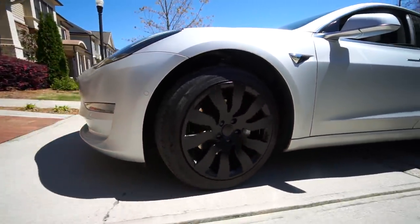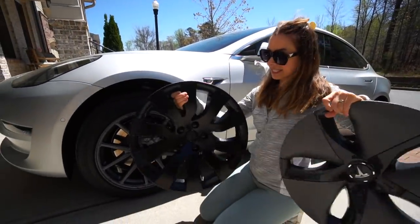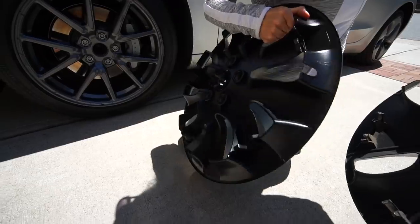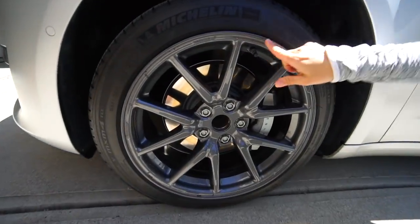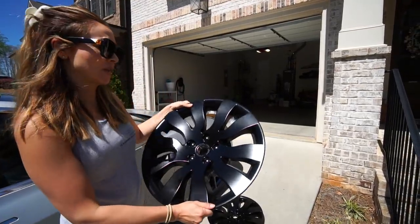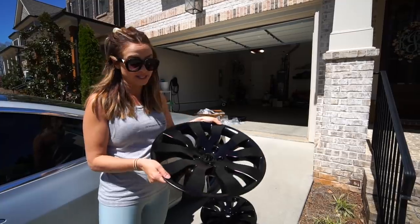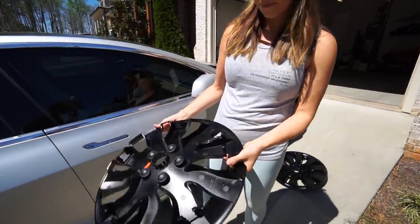I wanted to show you guys side by side — they're made of a really similar material, very lightweight, similar to the Tesla ones. However, there are fewer contact points on them. You can see that our Tesla aero wheels have actually scratched our wheels. They are one inch bigger than the aero wheel, so if you have any curb rash on your wheels right now, it will cover it up — definitely an added benefit.